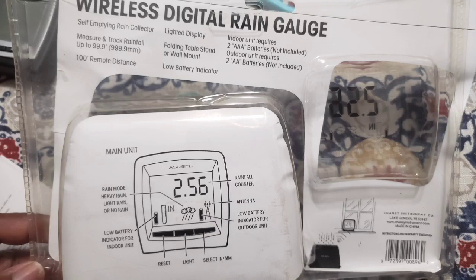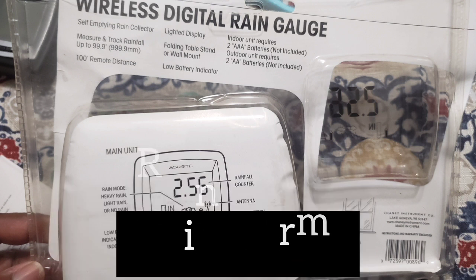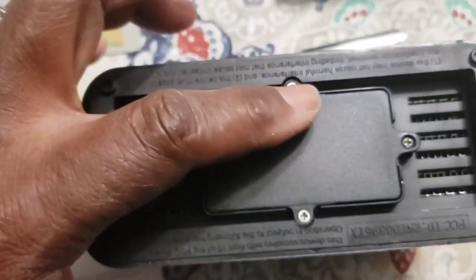I don't know if any of you have this, but it seems interesting. It measures in inches or millimeters. There's a rain alarm and it can transmit up to 100 feet.